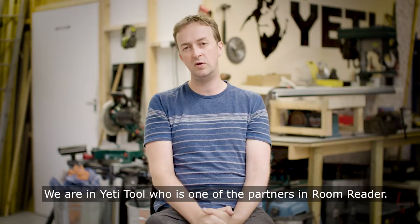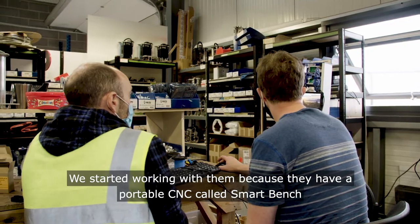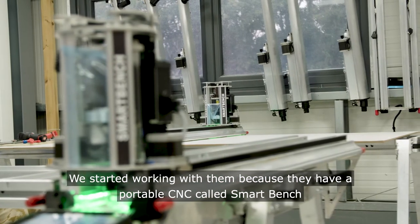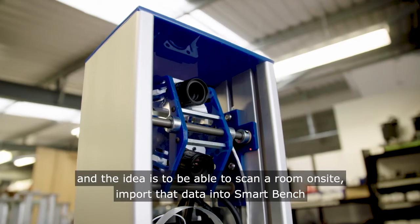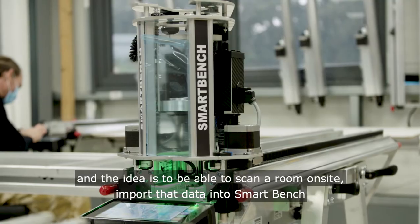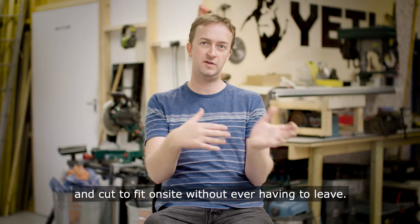We are at Yeti Tool, one of the partners in Room Reader. We started working with them because they have a portable CNC called SmartBench. The idea is to scan a room on-site, import that data into SmartBench, and cut to fit on-site without ever having to leave.